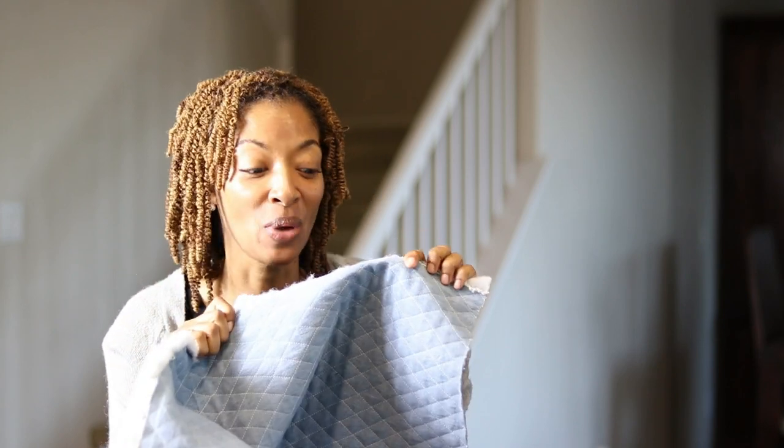Whenever I buy fabric, my routine is to come home and wash it before I sew. Well, the other day I did not do that. I purchased this fabric from Joann Fabrics and it's a very nice quilted denim.